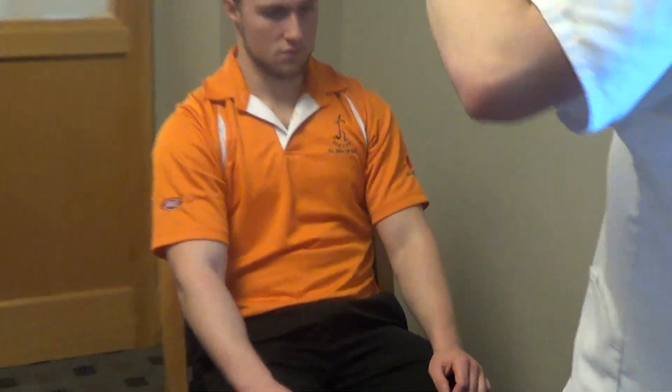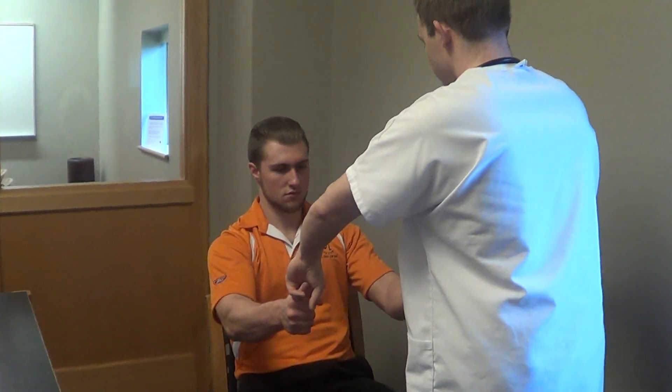Now I am going to check for upper arm strength. Can you stretch against my hands? Upper arm strength is equal bilaterally.